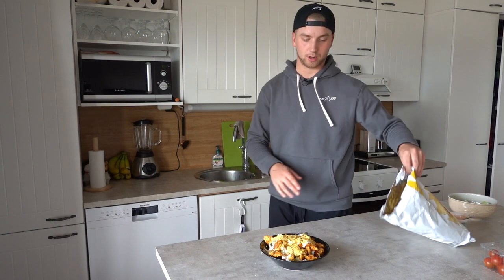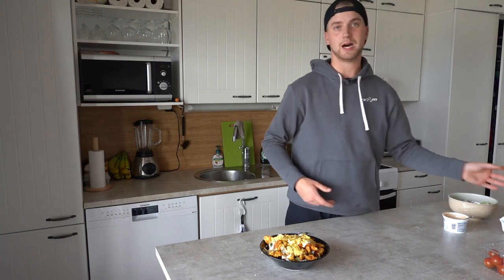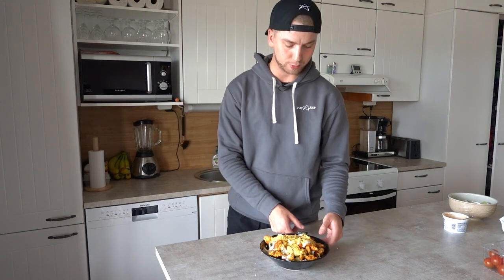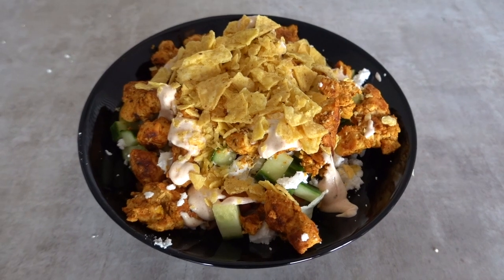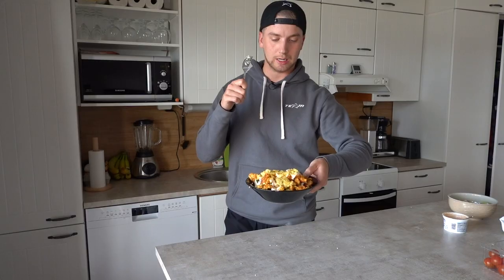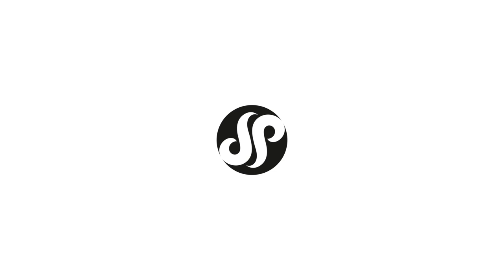Okay, so here's our meal. It took us about — what — probably 15 minutes, which is a pretty good guess. It's a big plate. Good lunch, good dinner, good breakfast if you want. Good stuff. Thank you guys for watching and I hope you enjoyed it. I'll see you guys next time. Thank you.